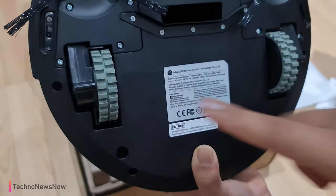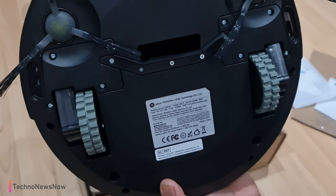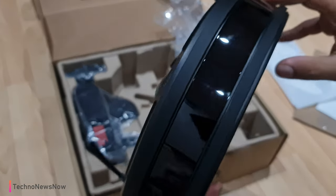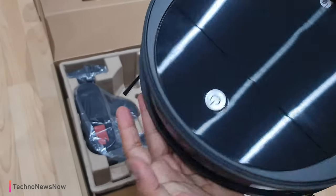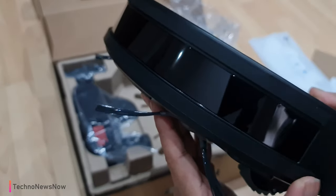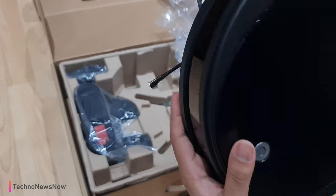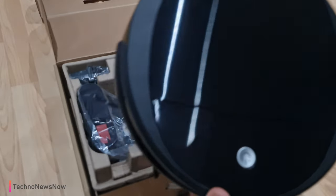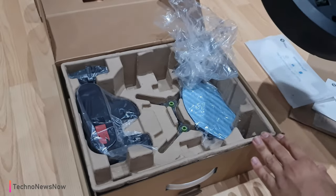We've got the suspension motorized wheels and more drop sensors here so the vacuum cleaner doesn't fall off a staircase. This is a very nice design — we've got the bumper sensors here. It doesn't have a spring-loaded bumper, but it does have rubber coating all around for collision protection. That's probably to keep the design small and compact.